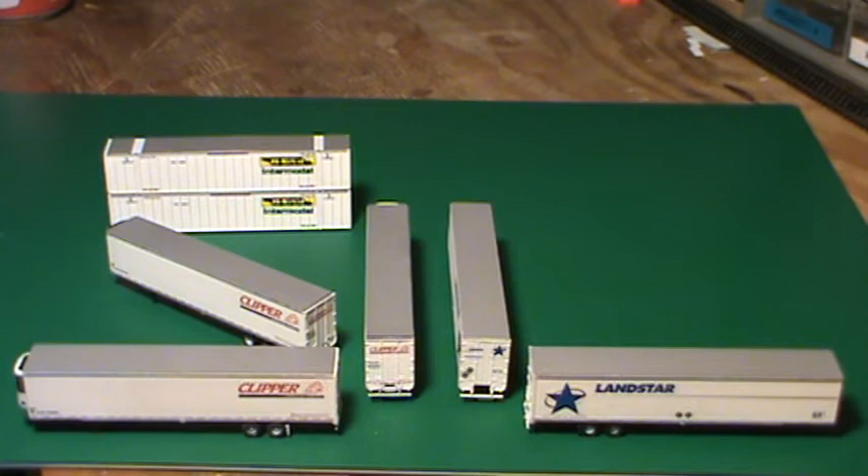Landstar and Clipper, which both of them is beginner models. These are on Deluxe Innovation 53-footers, and he'll put the decals on there for you and set them in good. He paints the mud flaps the proper color. He does everything but the lights, and does a good job.